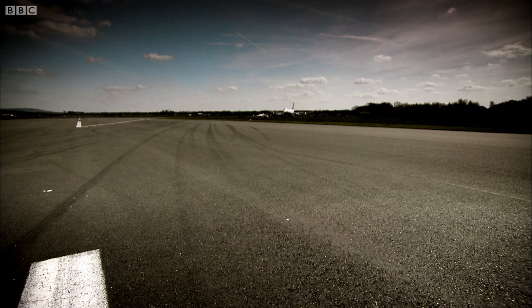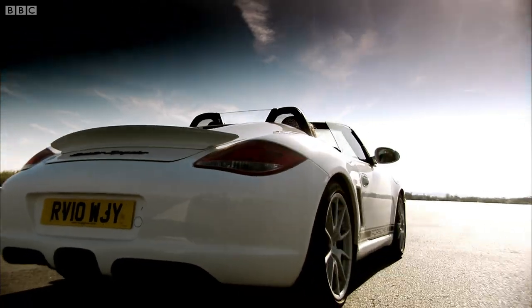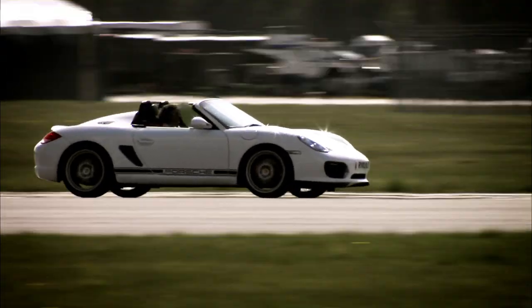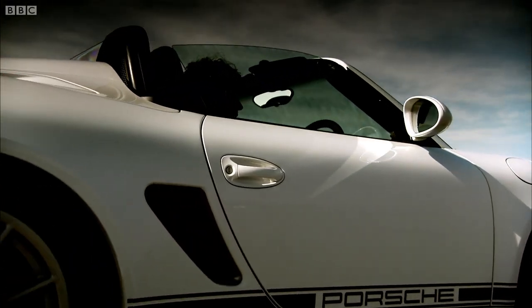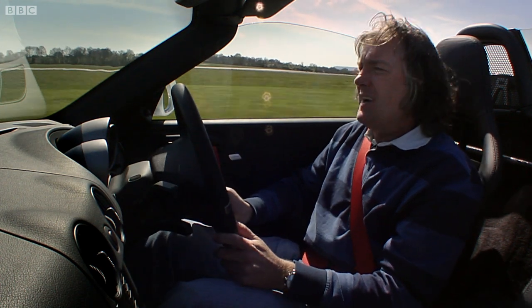So let's move on to a Porsche you can buy: the new Boxster Spider. Porsche say this harks back to the lightweight models James Dean was driving in the 50s. But frankly, that's a bit of marketing cobblers.